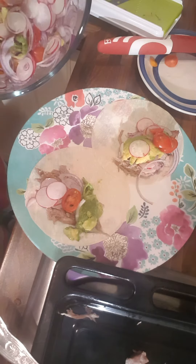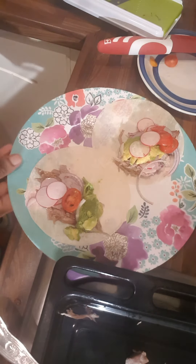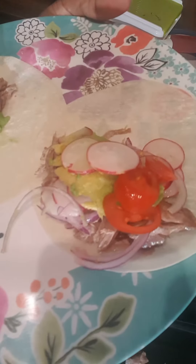There you go — homemade radish salad. See how beautiful it looks! If you like the video, ring the bell for more videos and comment down below. Thank you so much, take care, bye bye!